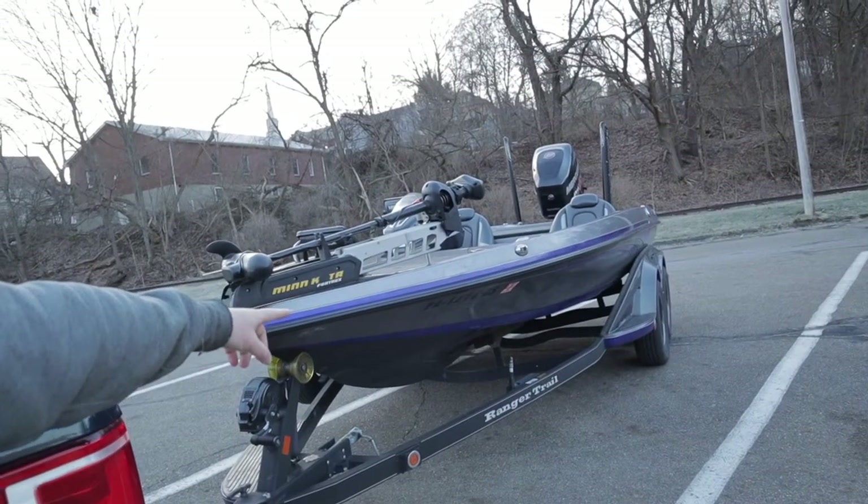Welcome back to the channel guys. Today we're going to take you on a quick boat tour of my Ranger boat right here before we go fishing. I've had this boat for five years now. I did this video on my channel a while ago back when I did YouTube a little bit and then kind of took a break, which I shouldn't have done. I have some experience with it now so I can tell you everything I like and dislike about it, because I do have a couple dislikes and I want to point them out to you in case you're looking at this boat or any other accessories on my boat.